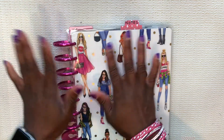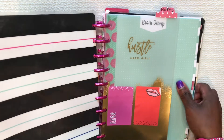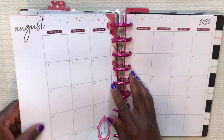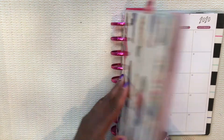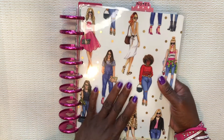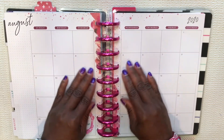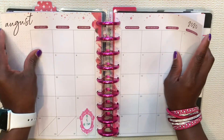Hey guys, it's Cherelle here from Planner with a Praise. If this is your first time visiting my channel, then welcome. If you've been here before, then welcome back, and by now I pray that you've already decided to subscribe. I am working in my personal planner today — it's a Happy Planner Classic. The front cover is the wrong front cover from that collection, which I love very much. Today I will be doing a plan-with-me in my monthly August spread.